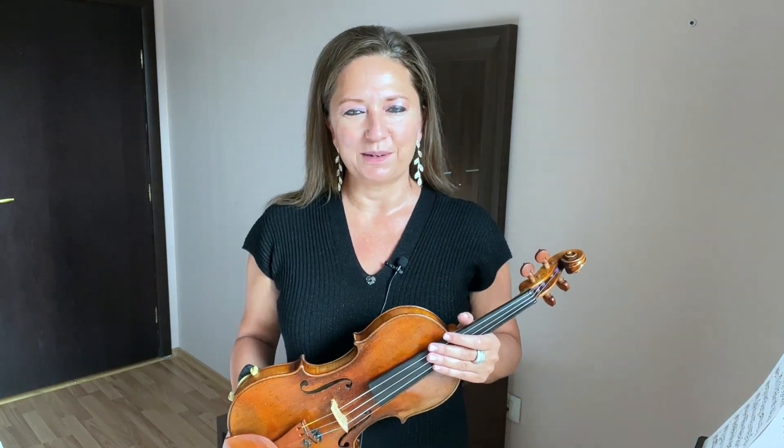What I just played for you at the beginning of this video is an excerpt from my composition for solo violin and demonstrated some double stops for you.